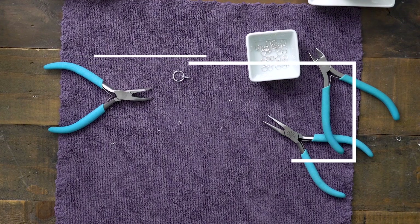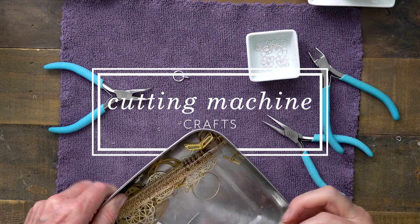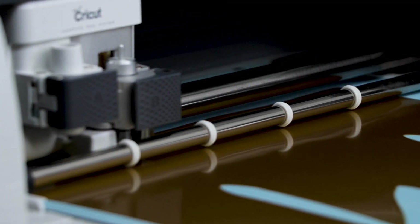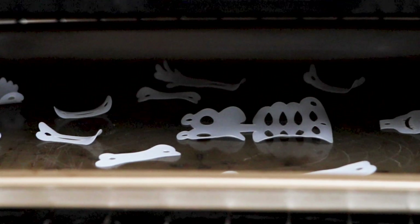Welcome to part two of the cutting machine craft videos where I'm showing you how you can take shrink film and make really adorable jewelry for Halloween. We used our cutting machine to cut all of these parts out and then shrunk them in our toaster oven. You can see that whole video in the link below.